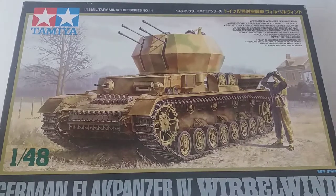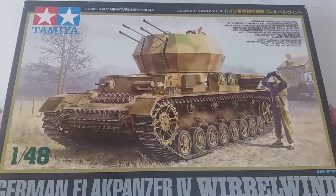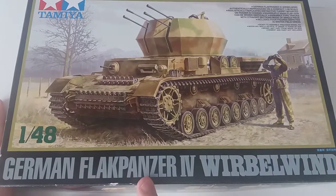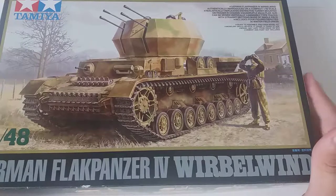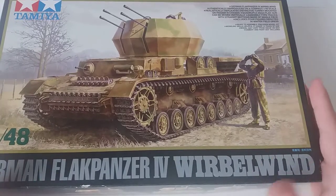Hi, this is Carfail Fluff, Outro Modeler, and today we are reviewing Tamiya's 1/48 scale German Flak Panzer IV, commonly known as the Wirbelwind. It's my favorite anti-aircraft vehicle in War Thunder, so I decided to give it a shot.